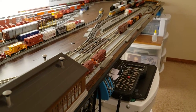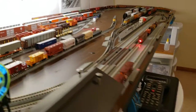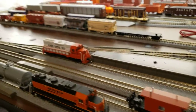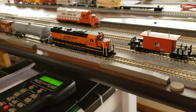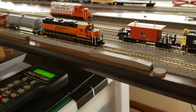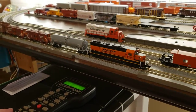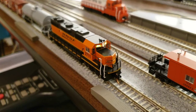First we'll run the BNSF, and then we'll run the Illinois Central. While the Illinois Central 2508 waits her turn, we'll get BNSF 2711 and the set of cars moved off the siding track onto the main. Let's get some lights going. There are her lights there.